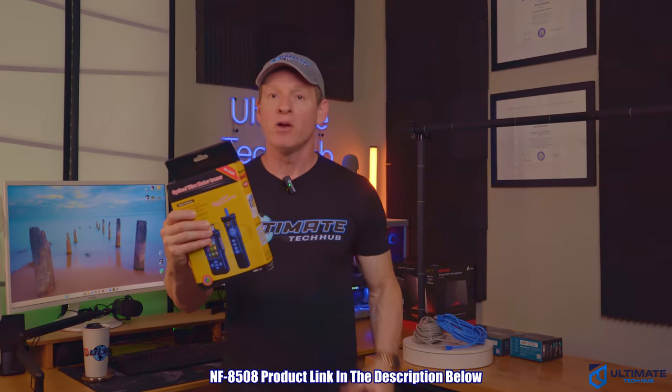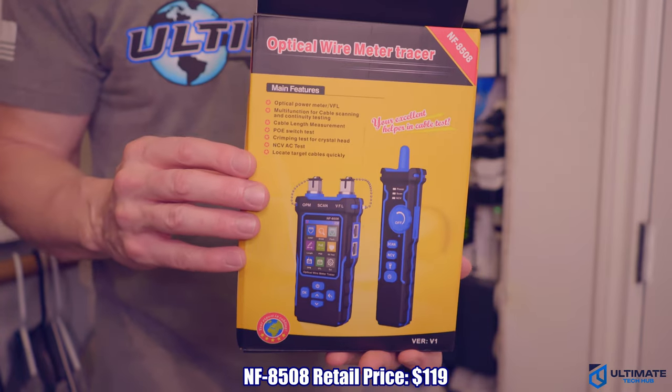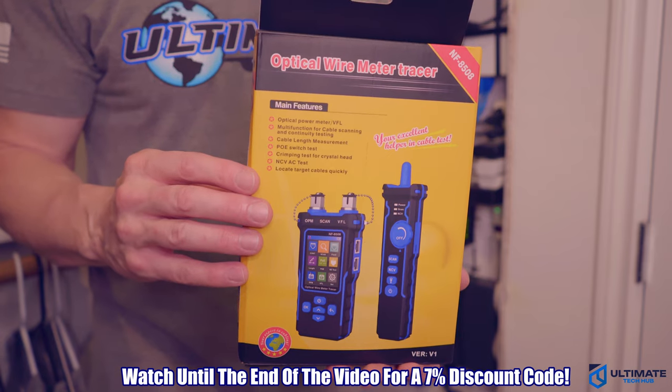Good news — we found a cable tester that's quite affordable and tests Ethernet, fiber, and PoE connections, and has a full color LED display with nine options. This is the NF8508 optical wire meter tracer from a company called Ligolfa. This tester is priced at $119, so we're going to test it and see how it performs.